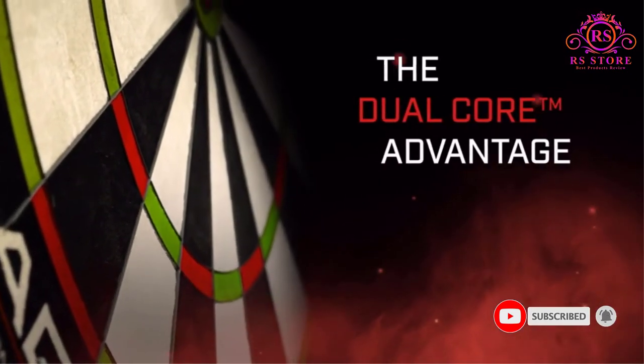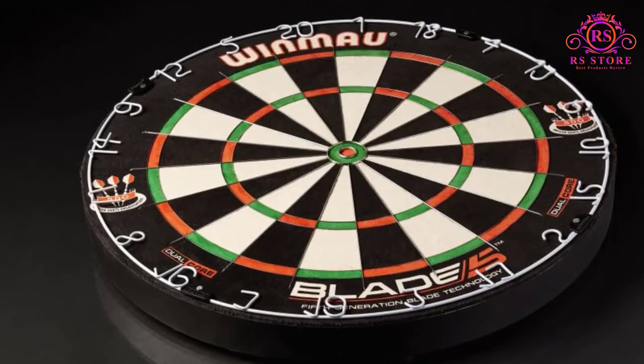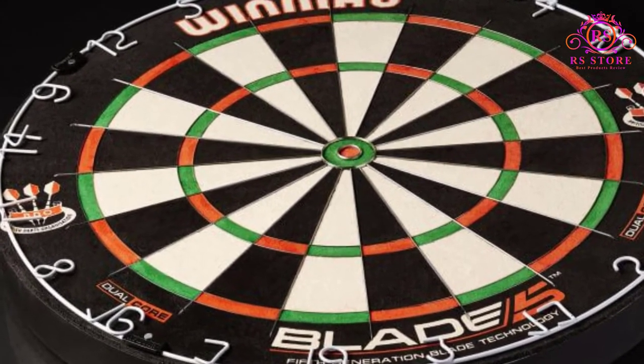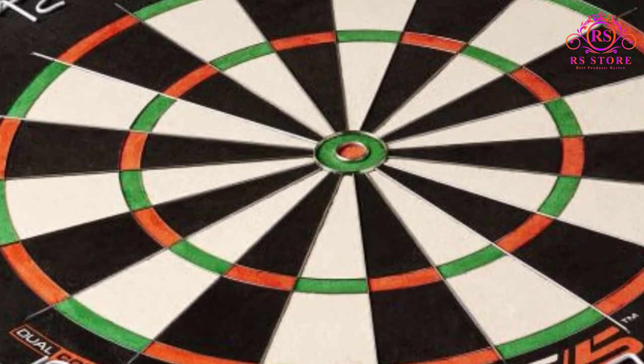You will have trouble finding another model as good as this one. Pros: The design of the wiring used reduces bounce outs. The board is incredibly dense and durable. It has a great look and feel to it, and it's made in regulation size.